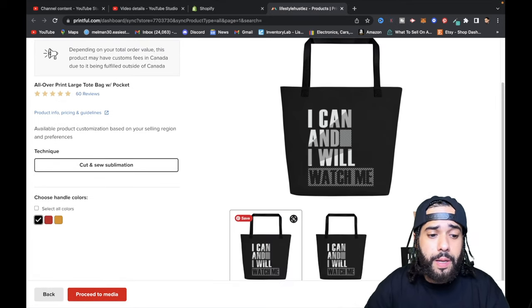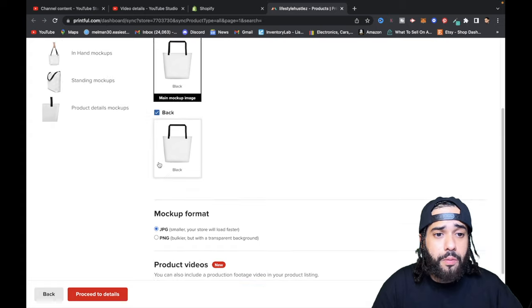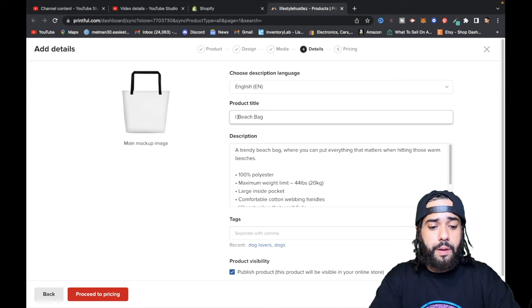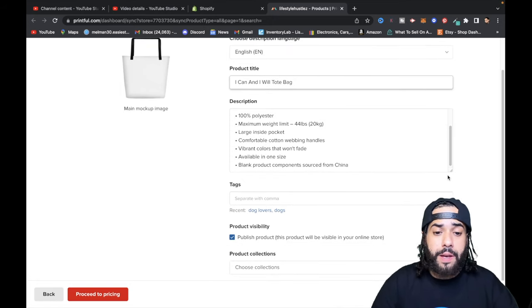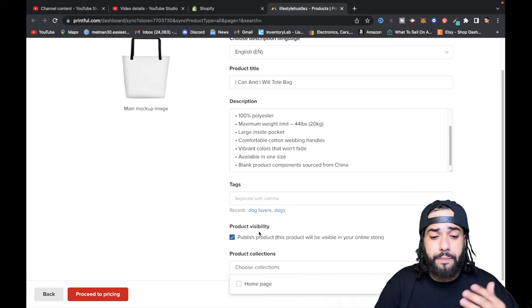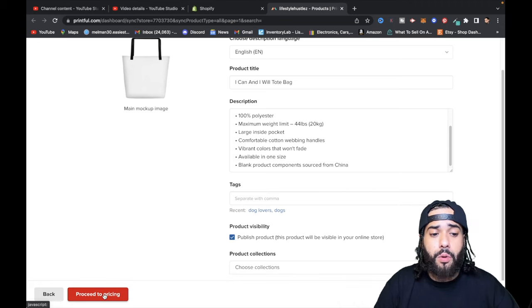Next, go to 'Proceed to mockups' and pick the mockup that'll appear on your website. Select the main one and hit proceed. Now fill in the product details. You'll want to add tags to help properly categorize the product. You can also choose product locations — which page you want this product to appear on. Then proceed to pricing.